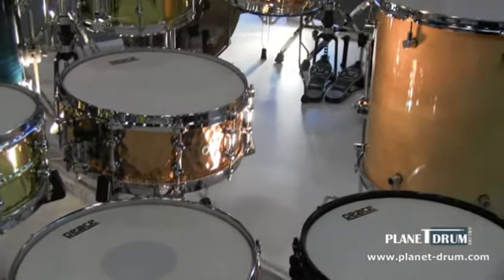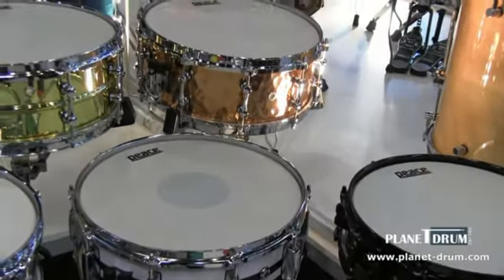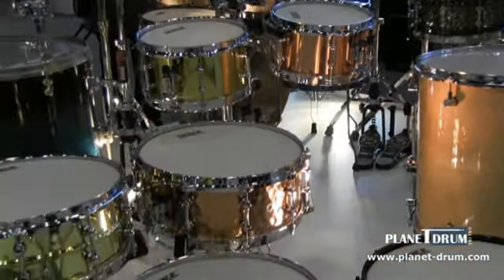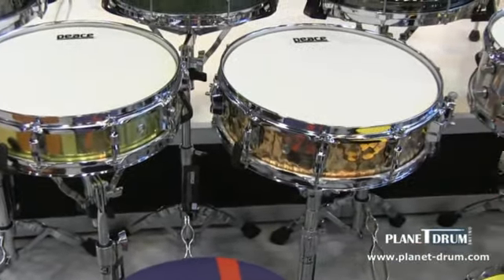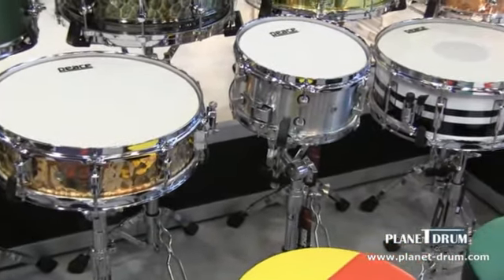Right above it we have our popcorn snares. The one to the left is our brass snare drum, 10 inch. Next to that we have our 10 inch copper snare drum. Now if we glance back over here, we have our piccolo selections — a 13 inch brass snare drum, 13 inch by 3.5, and also a 14 inch by 3.5 in the hand hammered copper.